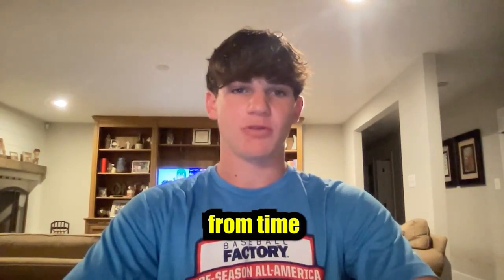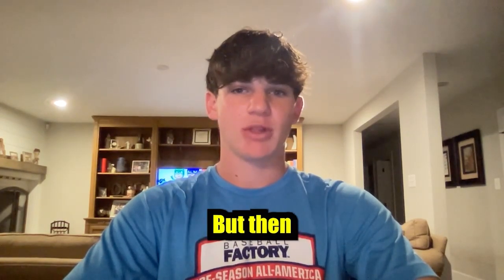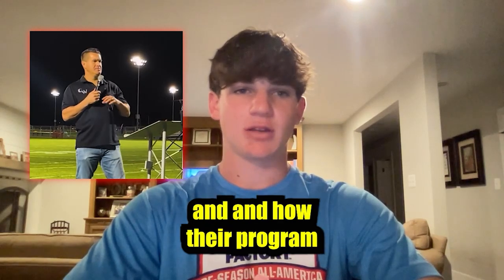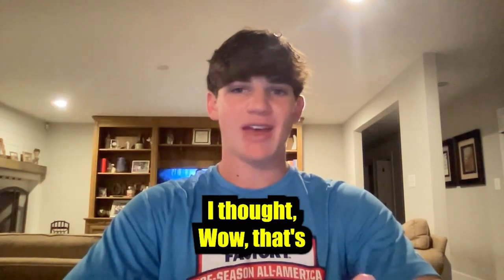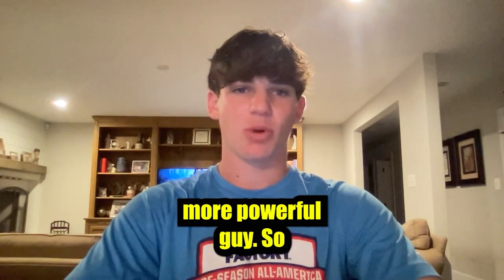I didn't think much of it at first. I used the Camwood from time to time, more as a heavy bat and less as a trainer for my mechanics. But then I went to the Baseball Factory All-American Games and I heard Wes Helms speak about Camwood bats and how their program transforms hitters. I thought, wow, that's exactly what I want to do — I want to prove that I can be a better hitter and a more powerful guy.